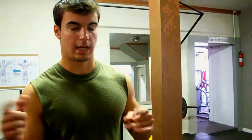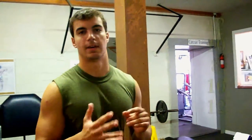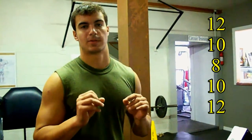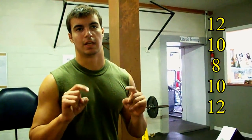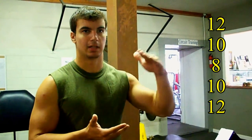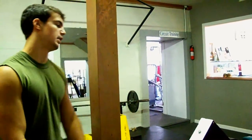Twice a week we pick three of the machines we have available — there's a reason for picking three. Then we do five sets and our rep scheme is 12 reps, then 10, then 8, then back up to 10, and 12 reps on the last set.